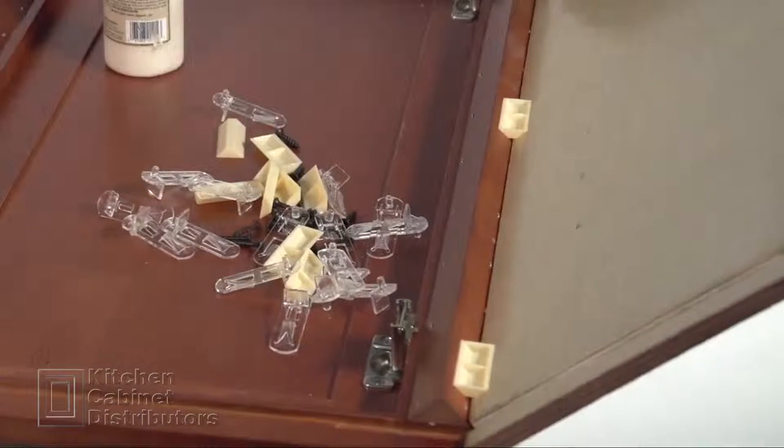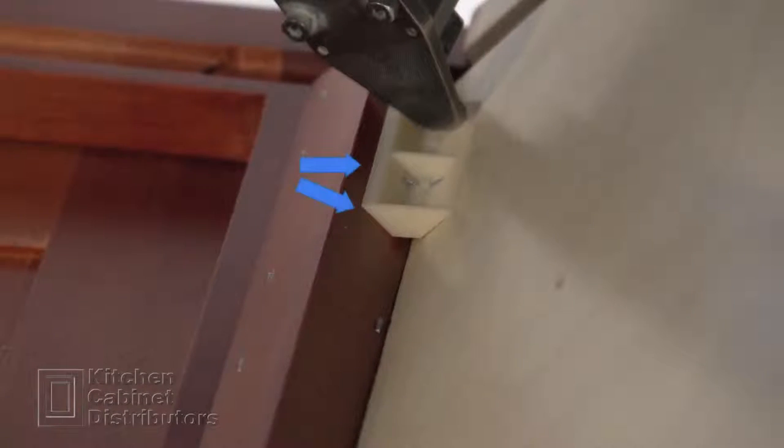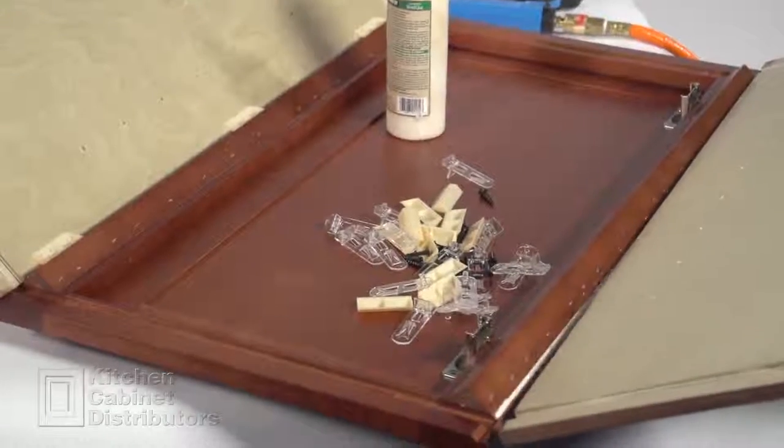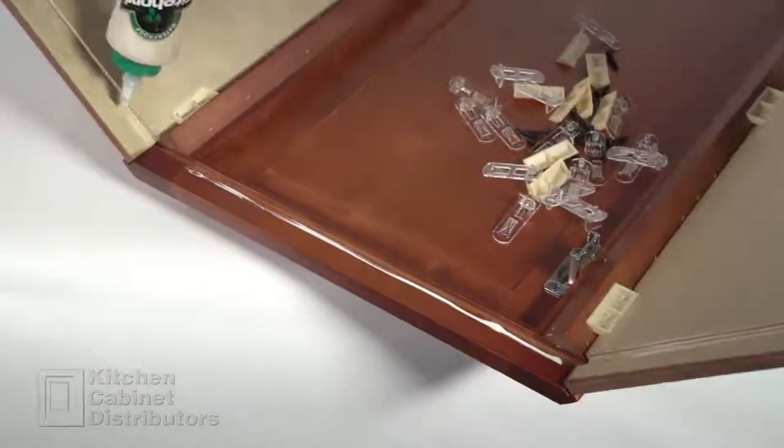Using the assembly blocks, secure the side panel to the face frame. Staple each section of the assembly block — two staples into the face frame and two staples into the side. Repeat on the right side. Apply glue to the bottom dado of the face frame and sides.